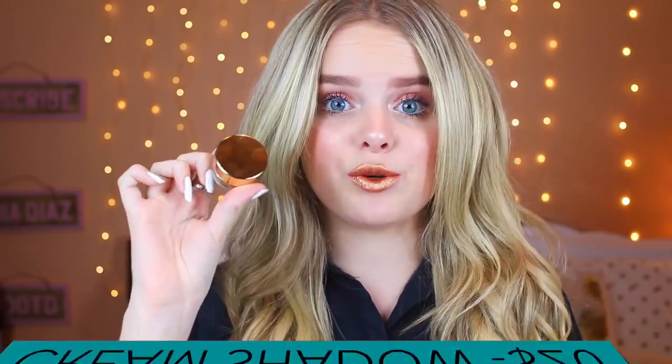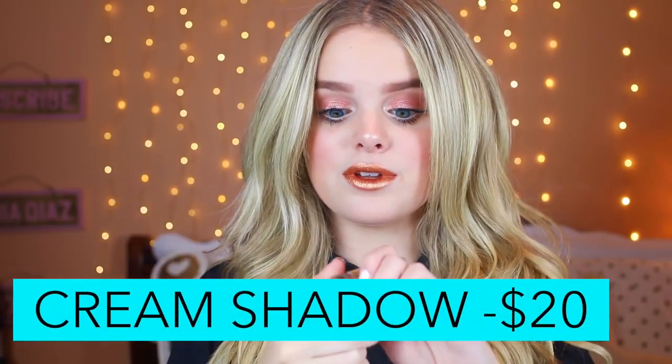Next I have the Kylie Cream Shadows, and these were actually one of my favorites out of the whole birthday collection. But once again, the only downfall was the price for the size. I don't think $20 each is worth it. Don't get me wrong — the color is absolutely gorgeous. This is rose gold, which is the one I'm wearing today. If you're willing to spend the money, great buy. If you don't have the money, I'm sure a brand like Colourpop will soon have these and they'll be $10.